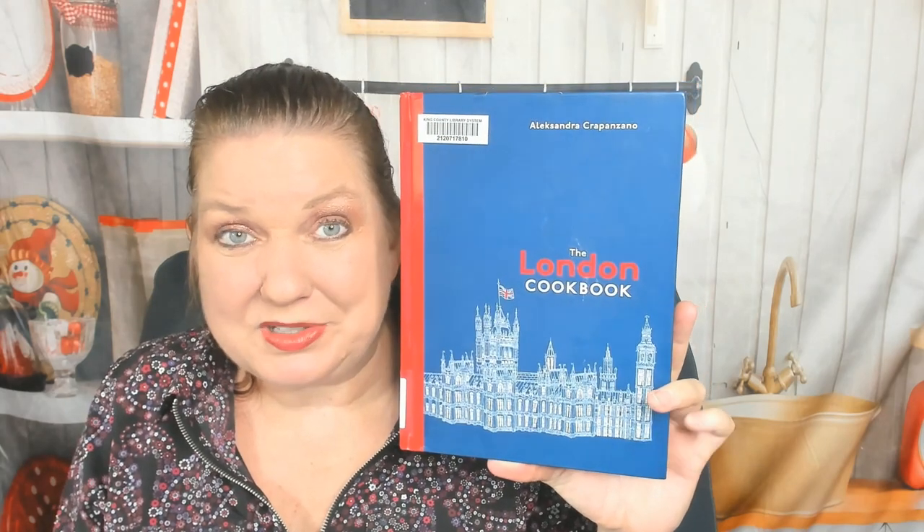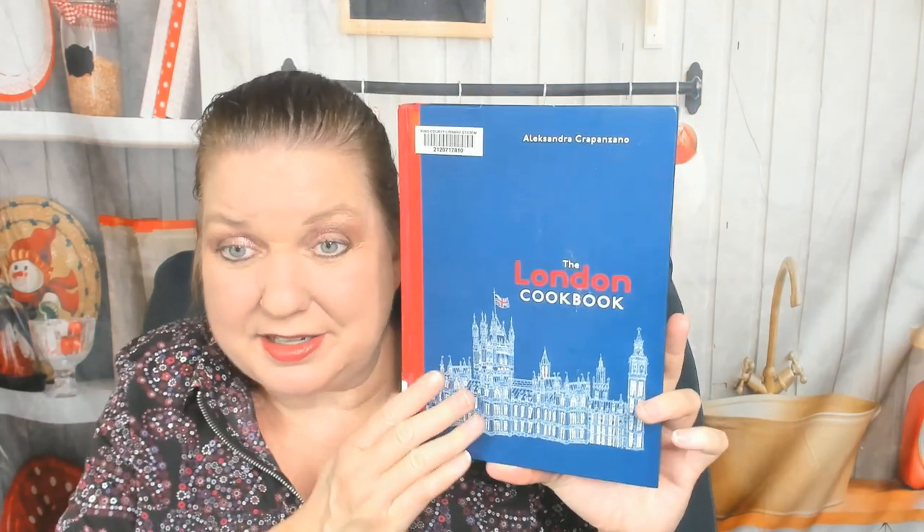Hello, this is Carrie from Cookbook Divas. I just checked out The London Cookbook from my library and it's massive and very heavy. I want to find out what's going on — it's by Alexandra Crapanzano. Let's check it out.